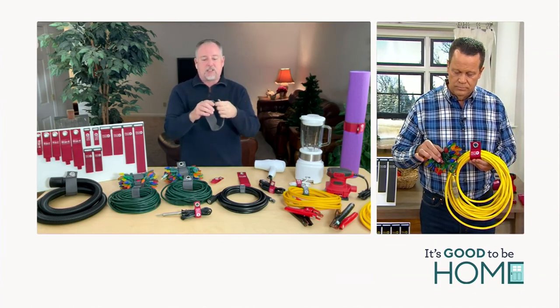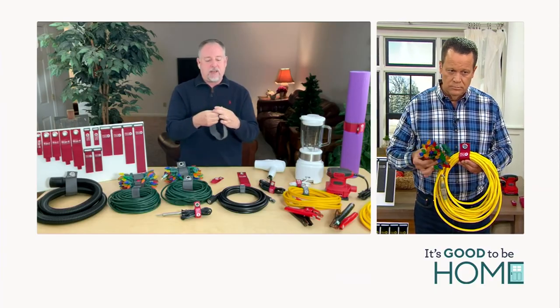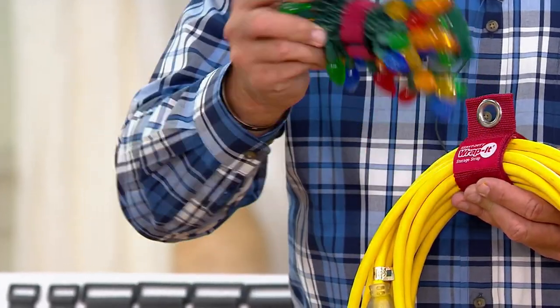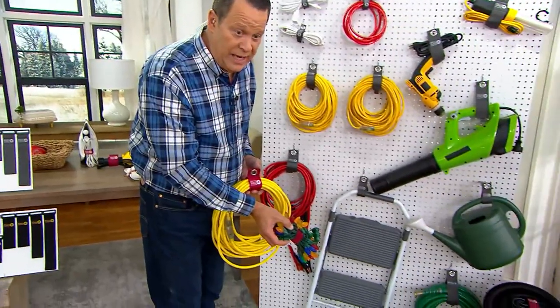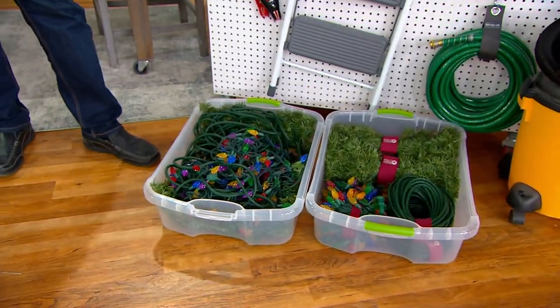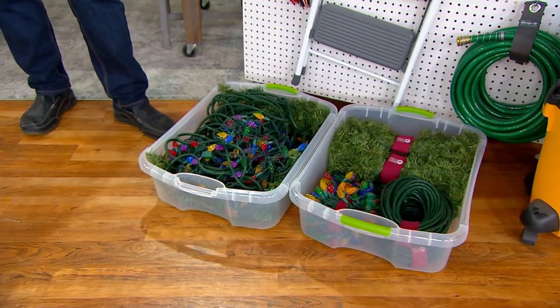So you can customize the size that you need — whether you need a little or a lot, you just wrap up what you need and it stays secure until you go to use it again. I'm going to take these lights and pop them right in this bin with my other lights that are already wrapped up with Wrap It. So now when I'm ready to take those out in the fall, I'll be ready to decorate for the holidays.